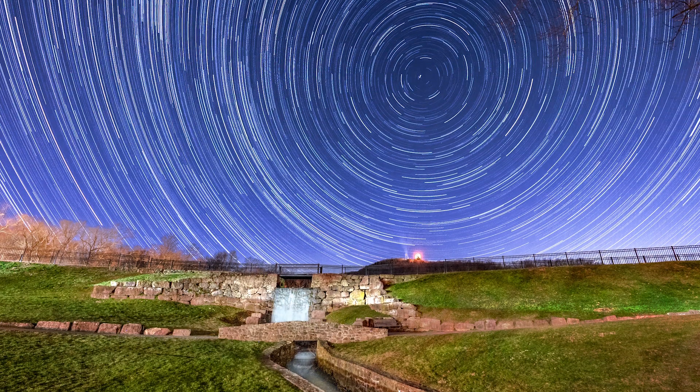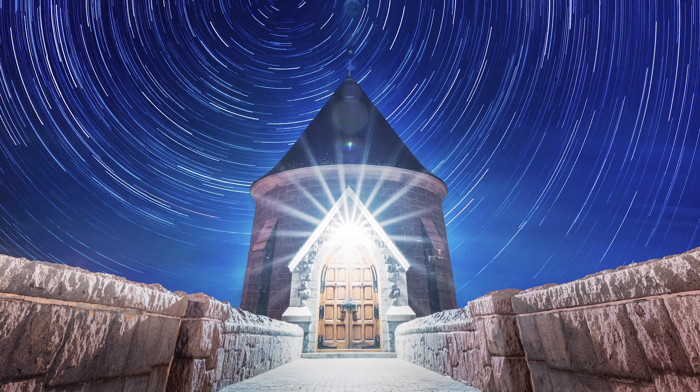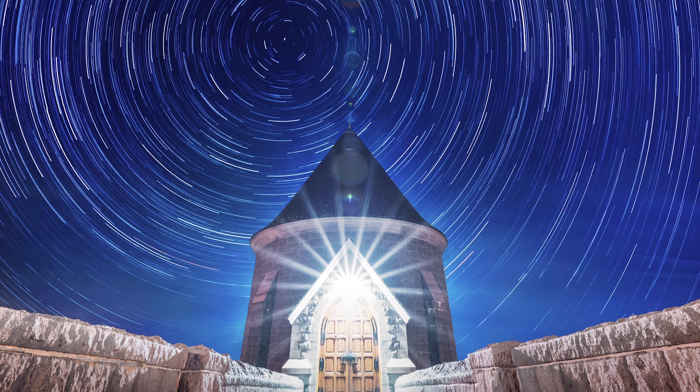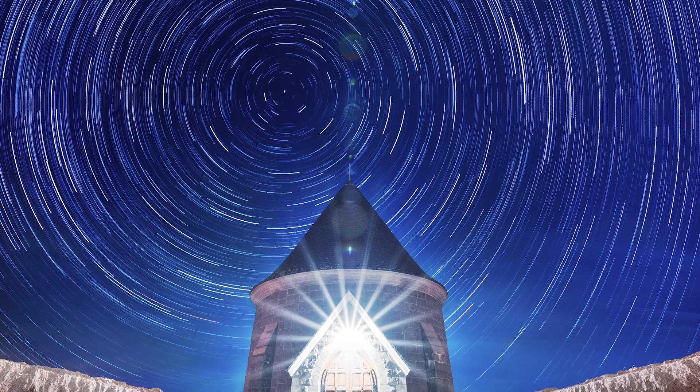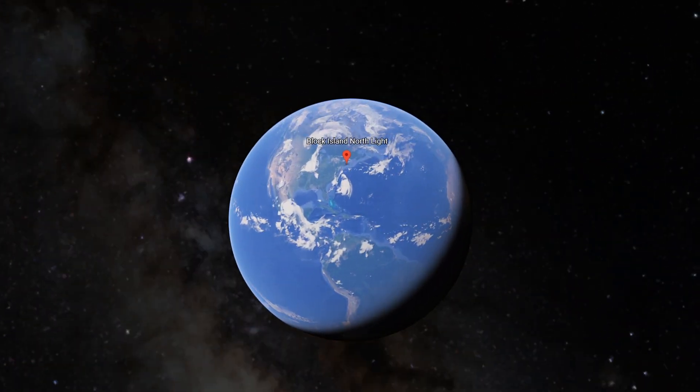What's up everybody, welcome back, it's Dan Field. Today I wanted to make this rough screen share type video just to go over my current workflow for creating these star trail compositions. These are a ton of fun to make and they're not very difficult.